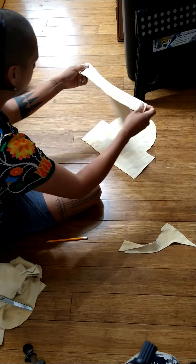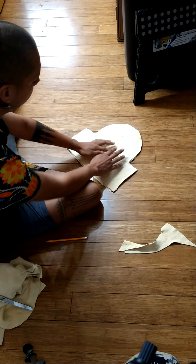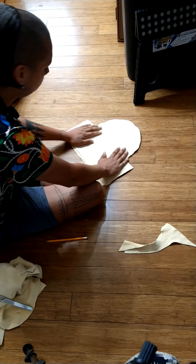So here we are with two moccasin patterns. I love the way this leather feels — you can see how stretchy and soft it is, just pillowy.